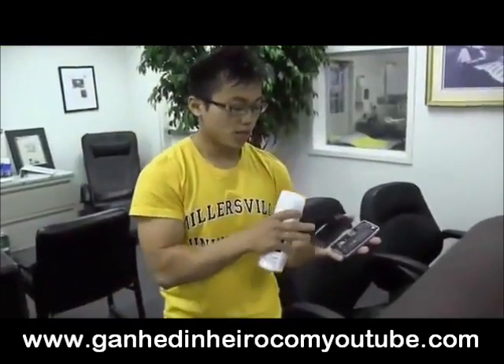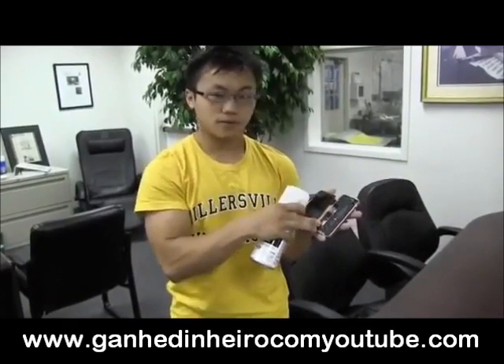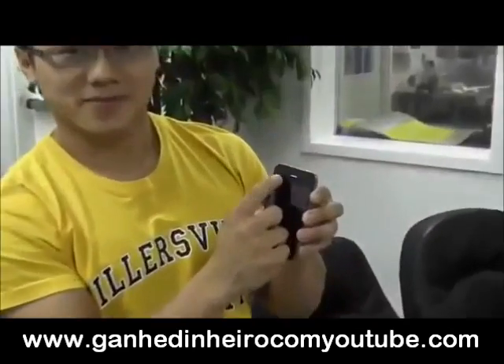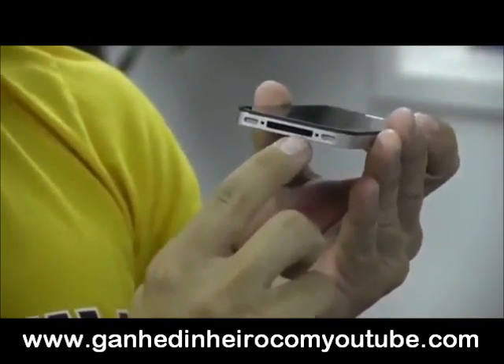With the base coat, you want to spray the inside of the back panel and the phone — just two or three light layers. With a Q-tip, you want to spray the base coat onto the Q-tip and just rub it into the openings. Once that's dried, you want to take the top coat and lightly spray a layer on the inside back panel and on the inside of the phone — two or three light layers, and all around in the ports.